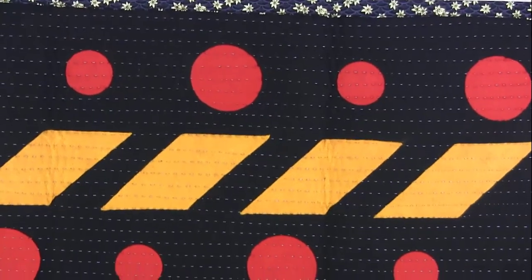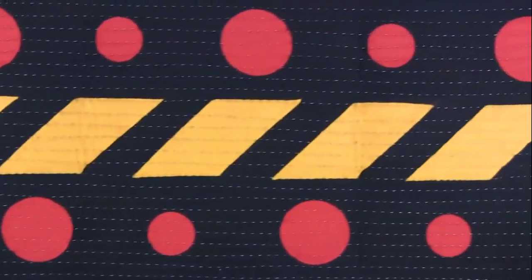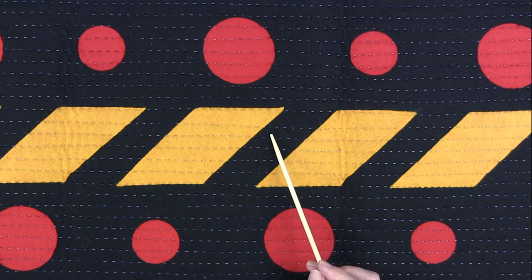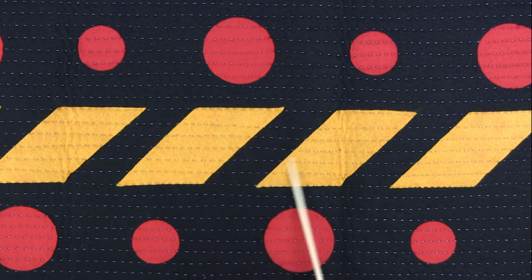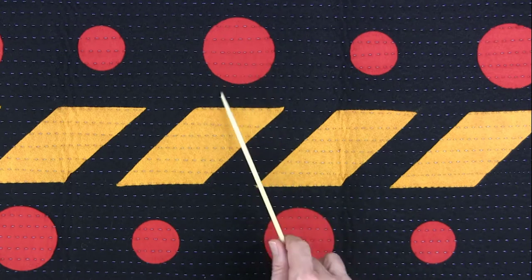This first sample I want to show you was done many years back. I'm scooting this around so you can kind of see it — this is as far out as the camera will go for me. It uses a machine called the BabyLock Embellisher, which was a needle felting machine. This was very big in the late 1990s and up until 2010 or so. This is all wool felt that was embellished or fused down with this multi-needle barbed machine.